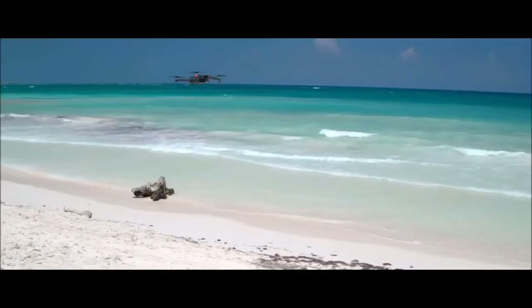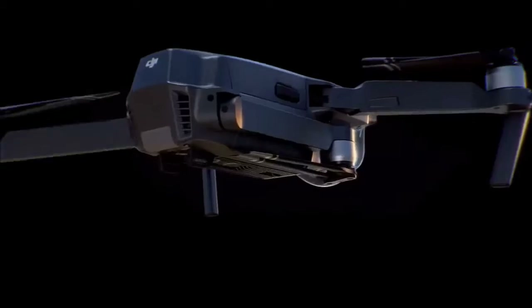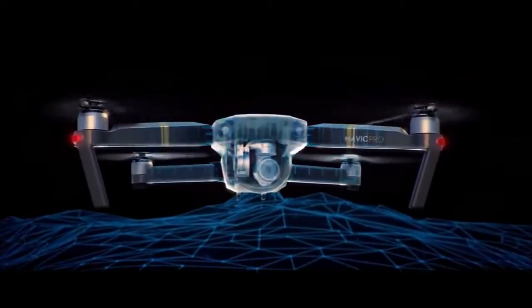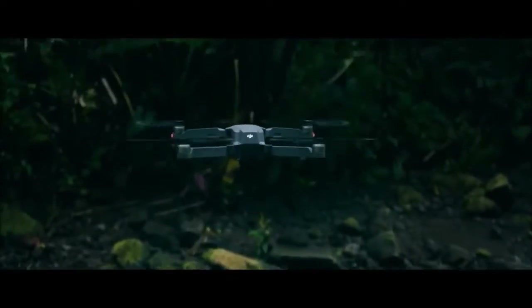As you fly, satellite systems keep track of what's below and what's in front, whether you are flying beside a cliff, in a forest, or even indoors.